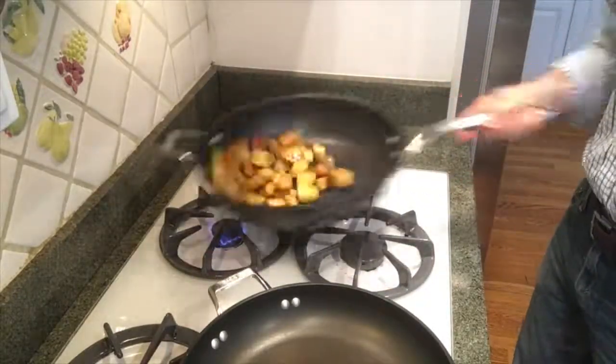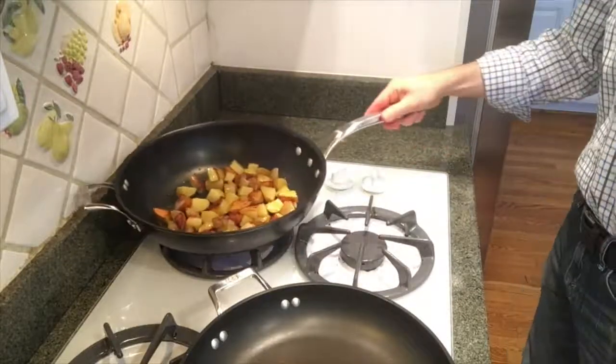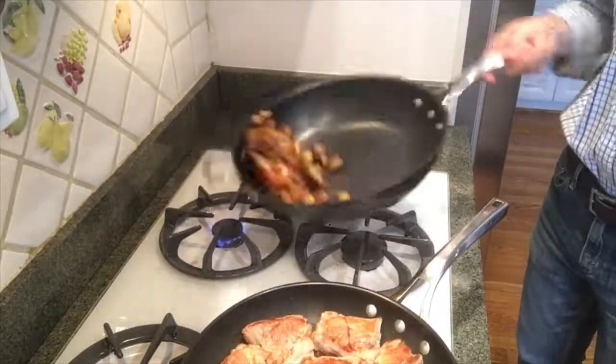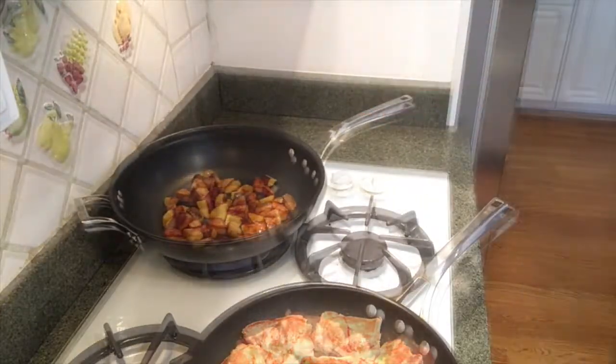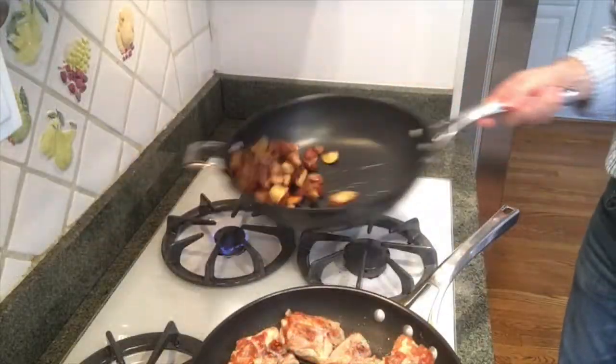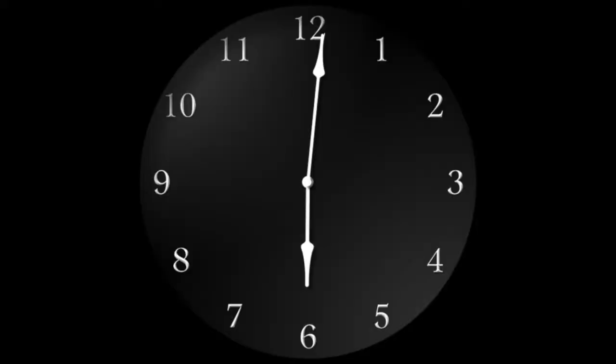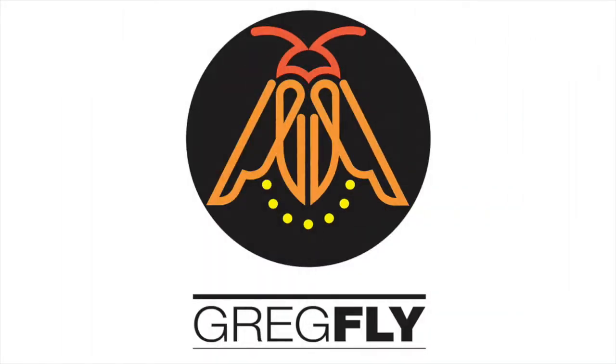Every few minutes I'm coming over and just giving them a stir. The oil is getting absorbed into the potatoes, and this whole thing will take me between 45 minutes and an hour, depending on your temperature. I was over medium temperature there, and that's pan roasted potatoes for you.